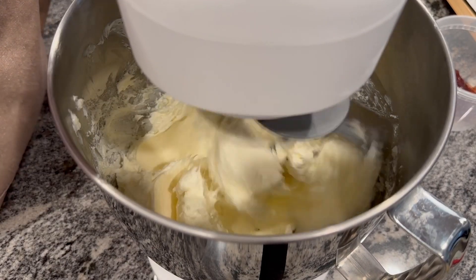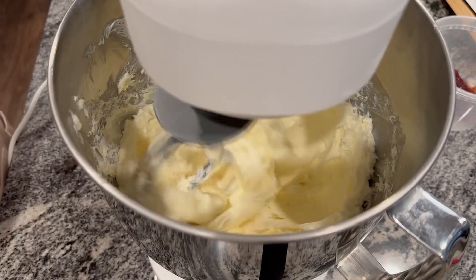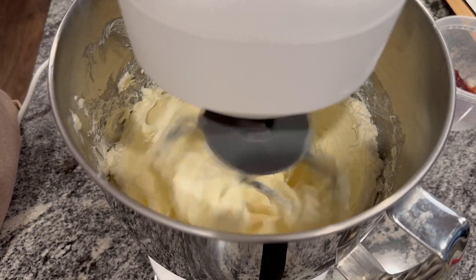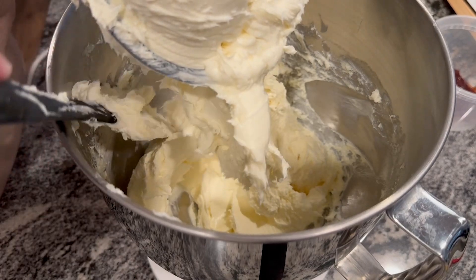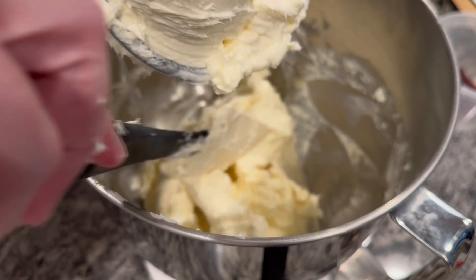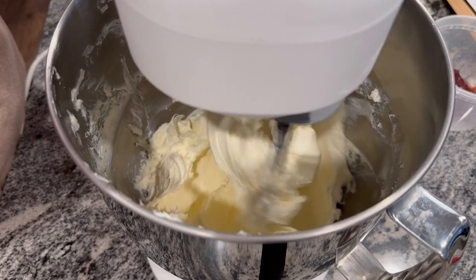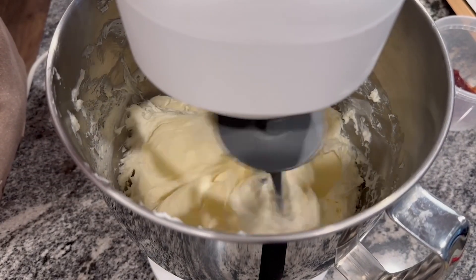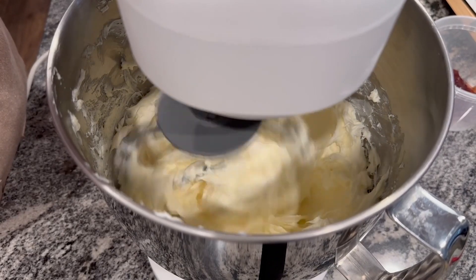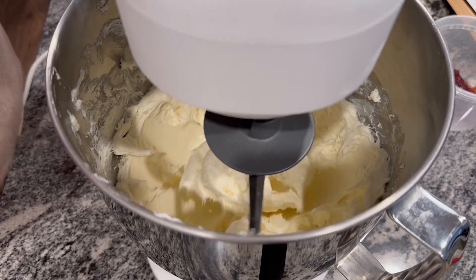Here I continue to mix after scraping the bowl and you can see that the cream cheese is starting to get a lot smoother. Here's another little pause where I had to scrape down the bowl again to make sure that all the cream cheese was getting that smooth texture. As you can see there are no more chunks — it's really smooth — and this is what you're looking for before the next steps.